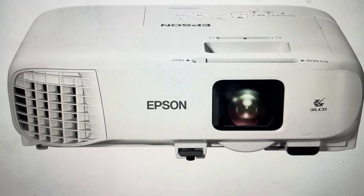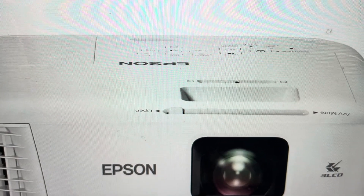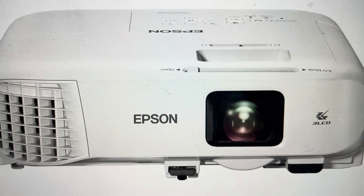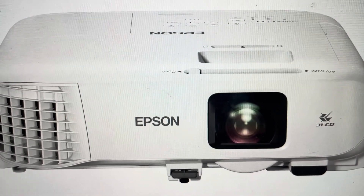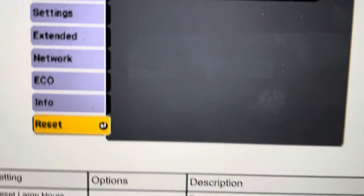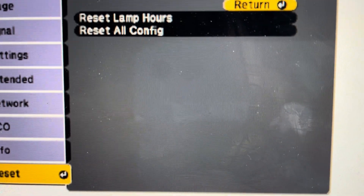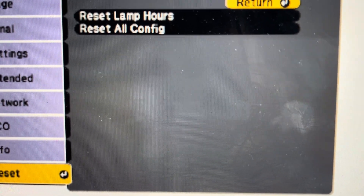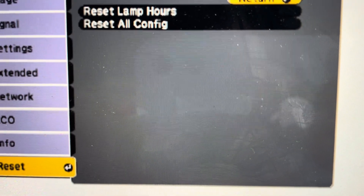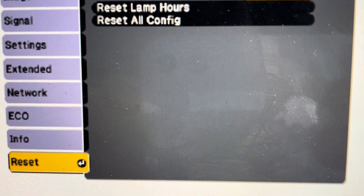It's really easy to do on the controller or on the control panel on the top or bottom of the projector. All we need to do is hit the menu button, and then we can scroll down to the reset options. We can select reset, and it says we can reset the lamp hours, which is if we replace the light bulb. But if we go to reset all configurations, it will reset everything back to the way it was when it came out of the box.